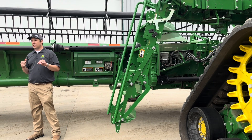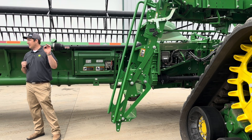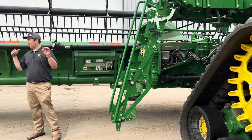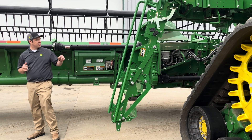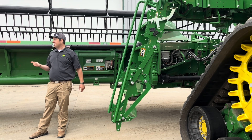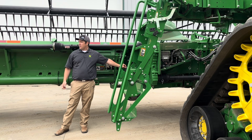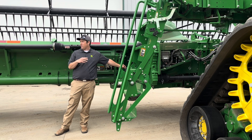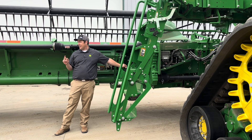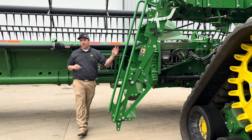For S series machines — 2021 and newer, and possibly some late 2020s — there's a harness with a nine-pin connector underneath the feeder house that you'd hook directly to. Corn heads have their own nine-pin on the header side. HDs do not have a 31-pin connector. Corn heads are a slightly different deal — they have the 31-pin on the header side and you swap out the multi-coupler.